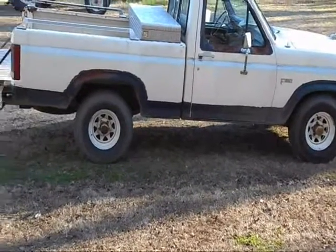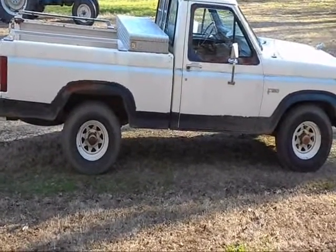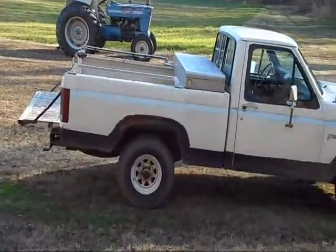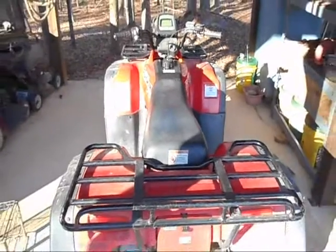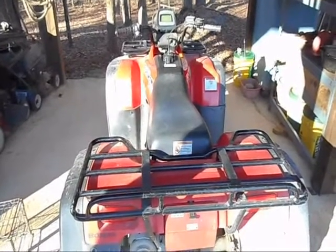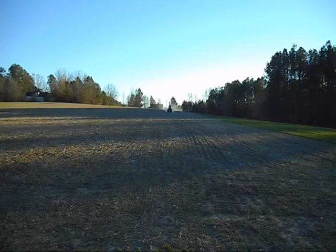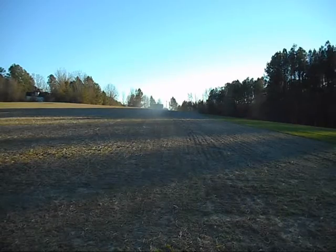So I knew about specific oil grades for big block motors, trucks, and tractors. But this was news to me about the wet clutch situation in this ATV right here. This is Soybean Farmer, enjoying this day off, making some videos. Thanks for watching, y'all.